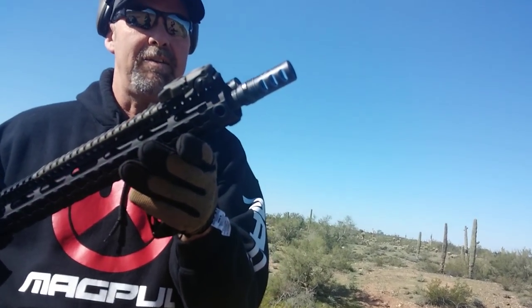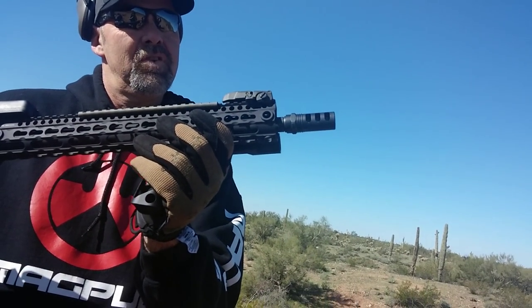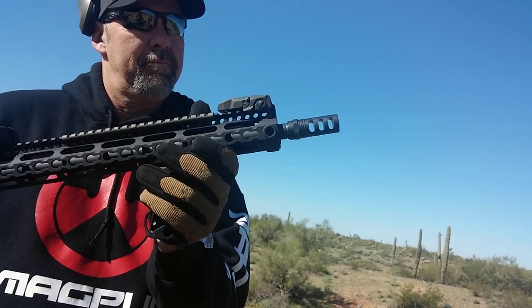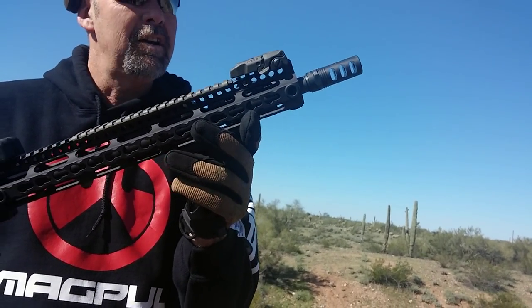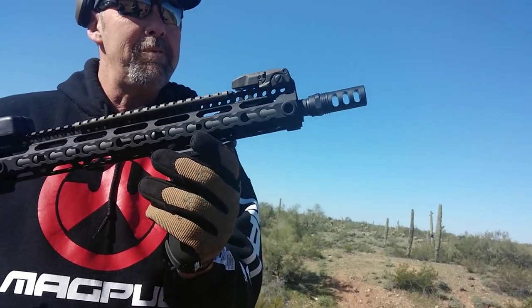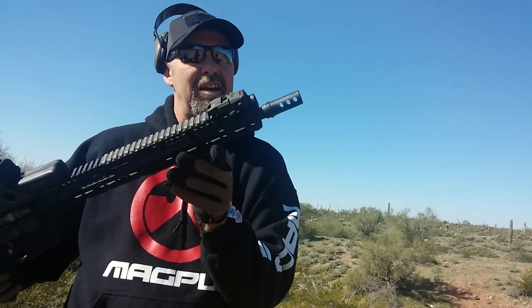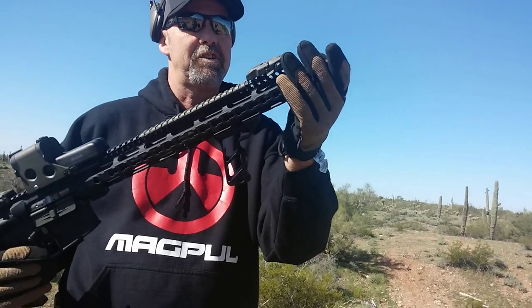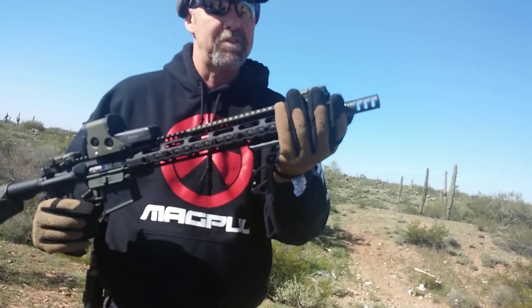At the end we have the Fairfrance CRD muzzle brake with an attachment that goes over the top of it. I'm going to run it without the attachment for a while and see how it works both ways. I think that concussion device is going to be really good for the range — it takes all the gas and shoots it forward so it doesn't bother your neighbors.